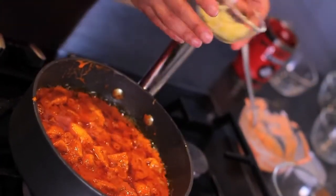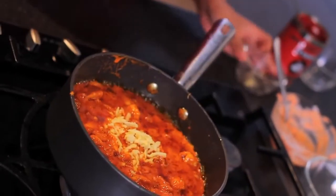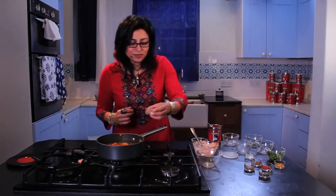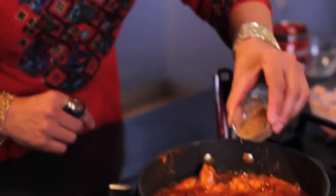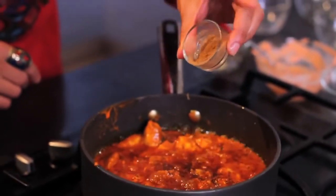And now the root ginger — this adds a kind of warm heat to the dish. And then the garam masala. Garam means hot and masala means a blend of spices — just a little bit sprinkled on the top.